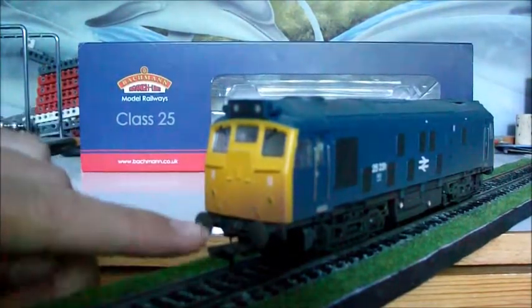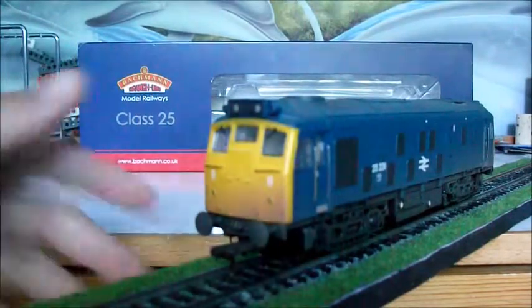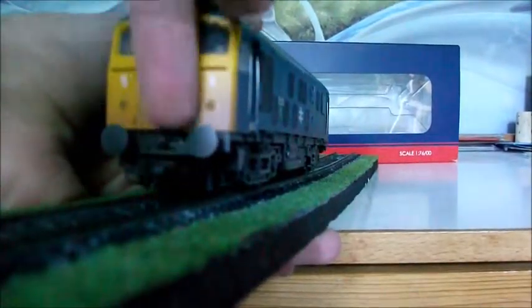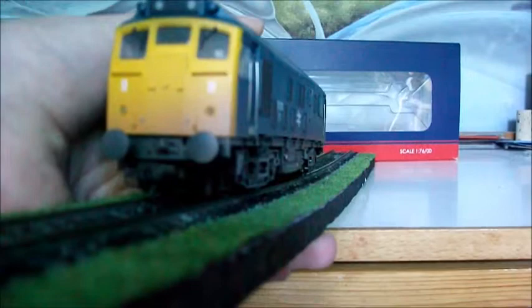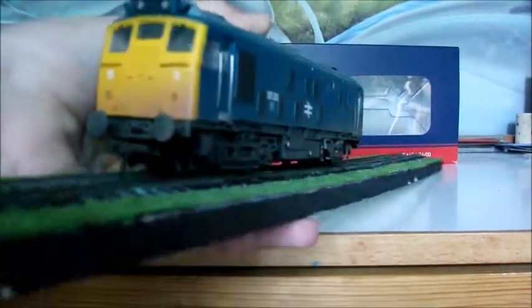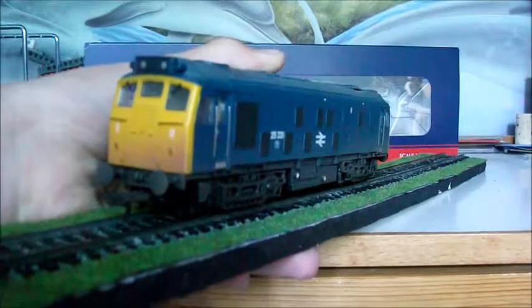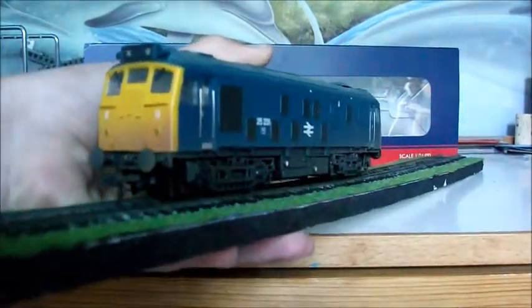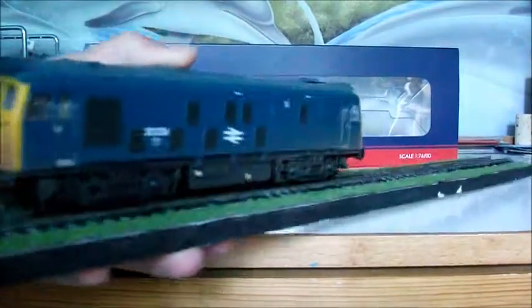Down here you can see all the holes — well, you probably can't, but I can. I'll turn it around a little — there you go, you can just about see the little holes down here. They are where the accessory pack goes in, all those little pipes and stuff. And then there's the coupling, which I think is in a NEM socket — I'm not sure. To be honest, I've never taken it apart and it doesn't actually matter that much to me.